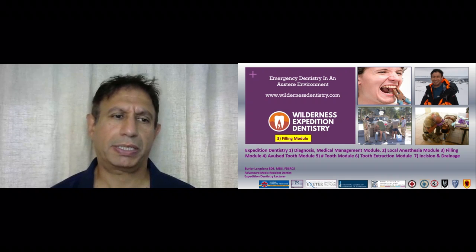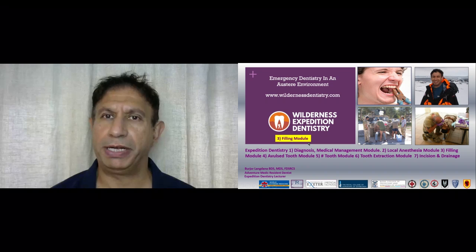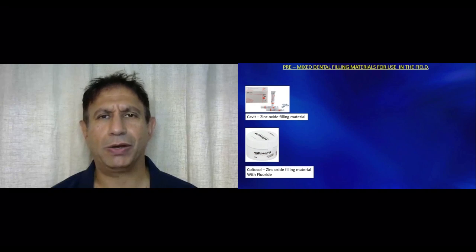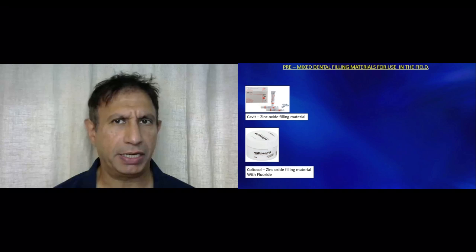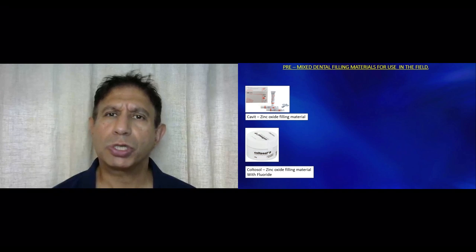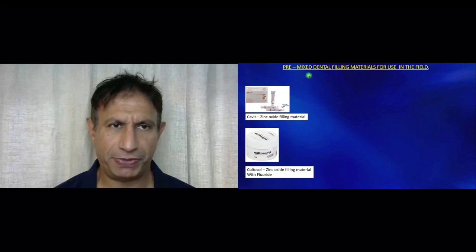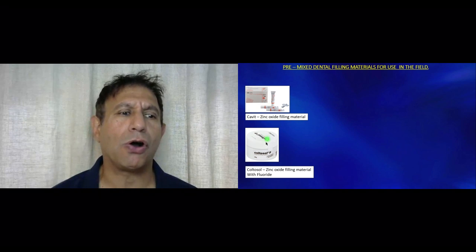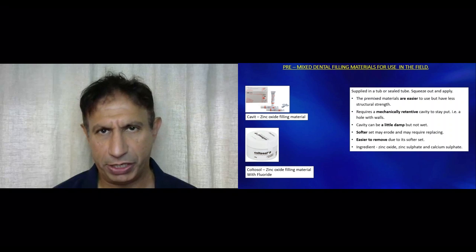In this module, we will discuss how to do a deep sedative temporary dental filling. Let us quickly look at what different filling materials are available generally on an expedition. The most common ones are the pre-mixed filling materials, and these are generally the zinc oxide based filling materials.